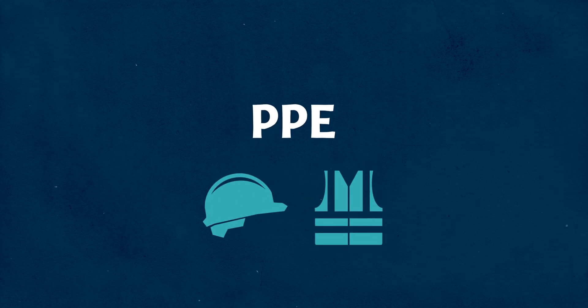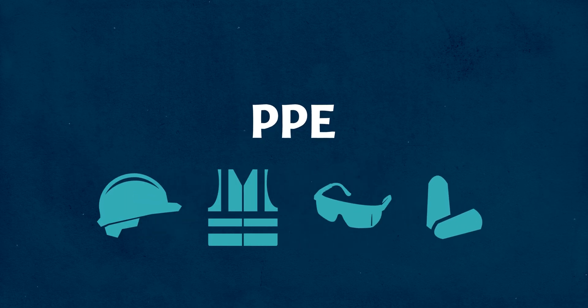You'll also need personal protective equipment, which will change depending on which site you're inspecting. For this maintenance yard, I'm wearing my uniform and steel-toed boots. Some sites may require you to wear a hard hat, safety vest, safety glasses, and possibly hearing protection.